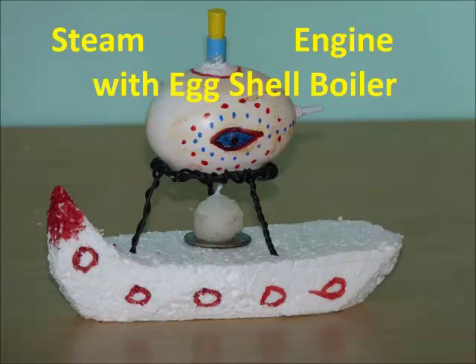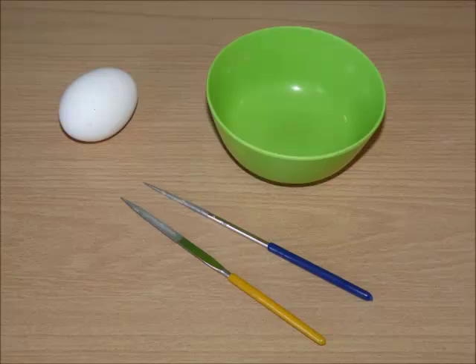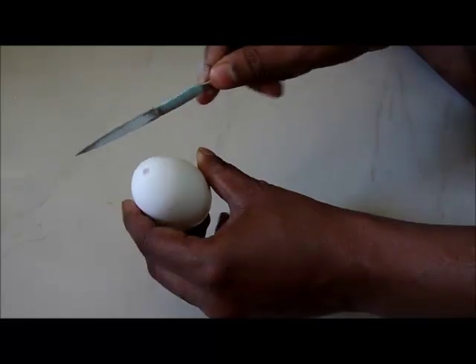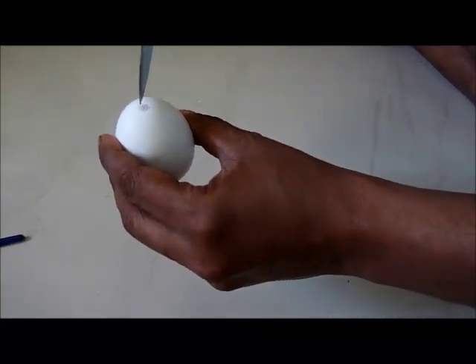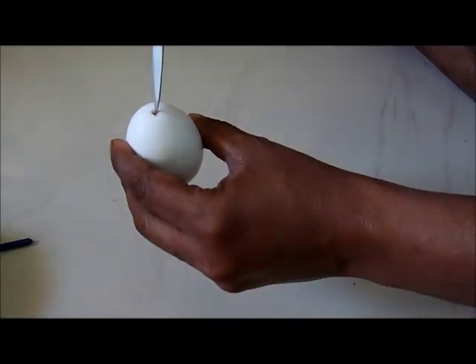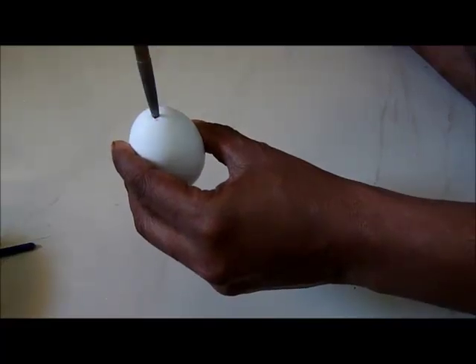Hello friends, today we will make a steam engine using an egg shell for our toy boat. For that you need an egg and files. Files are used to make holes — use the file to make the skin thin on one side where you need to make a hole, then prick through. That way you can safely make holes on the egg without breaking it.